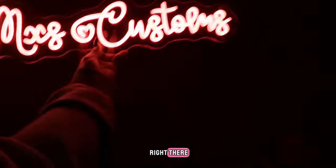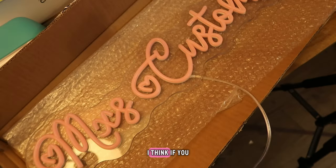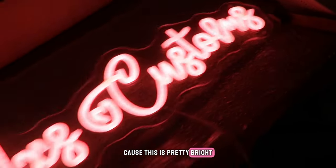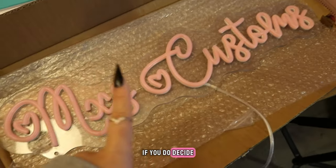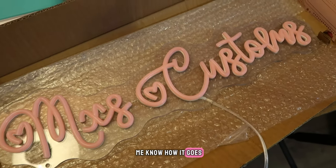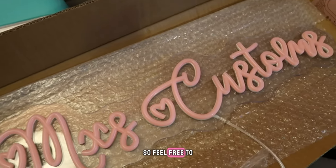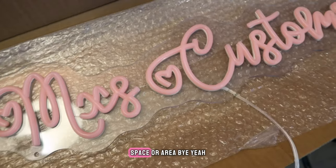We'll have it right there, right in the middle. I think if you have a small room or office space, the middle setting is good enough because this is pretty bright. There you have it! If you do decide to grab the same sign that I got, be sure to let me know how it goes, as well as share pictures with me — my Instagram is all down below. So feel free to tag me. I'd love to see how you guys put this in your space or area.